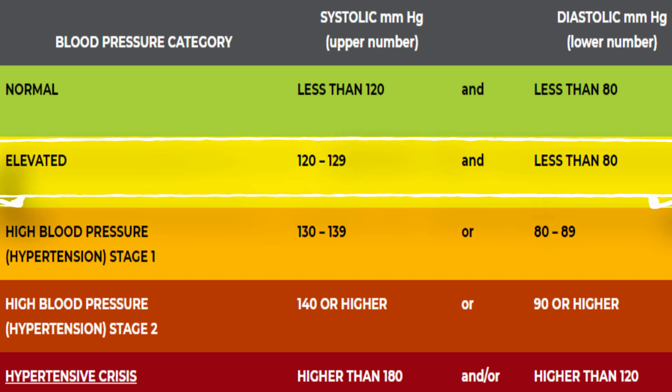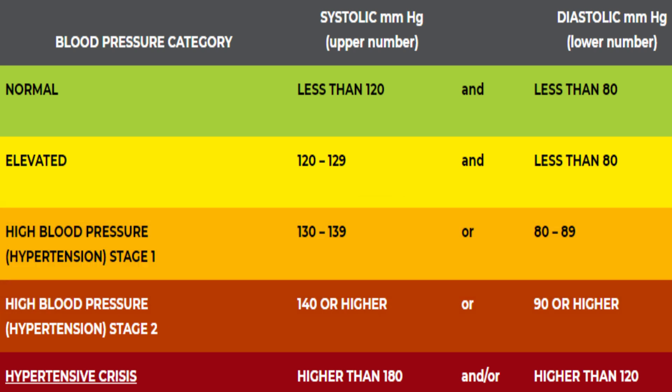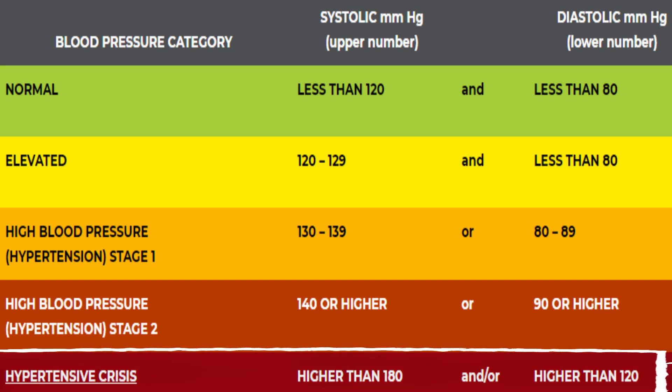If the systolic is from 120 to 129 mmHg and the diastolic is less than 80 mmHg, it is considered elevated blood pressure. If the systolic is 130 to 139 mmHg and the diastolic is 80 to 89 mmHg, that is hypertension stage 1. If the systolic is 140 or higher, or the diastolic is above 90 mmHg, that is high blood pressure. A reading above 160 to 180 mmHg is considered a hypertensive crisis.